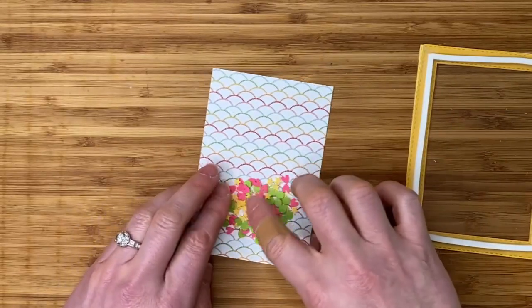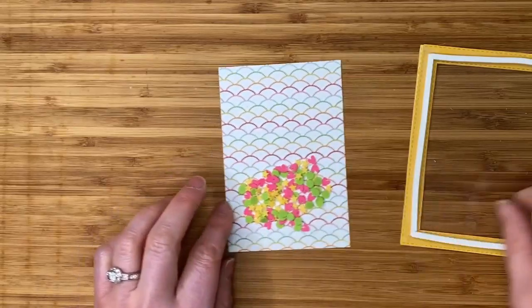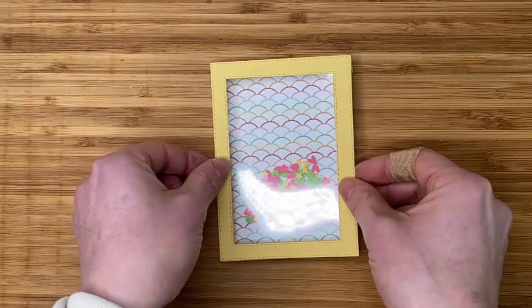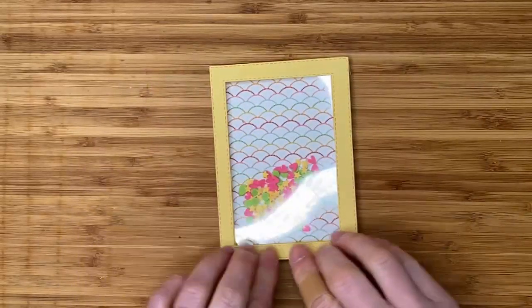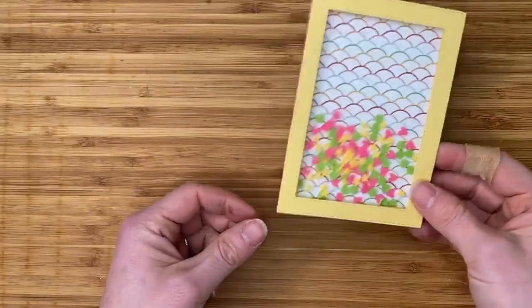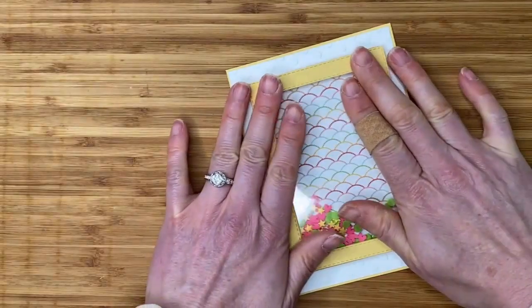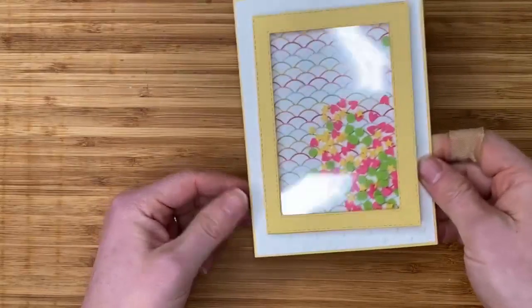Get the shaker shapes down in just one or two layers so it's not too thick. Then lay the frame over the top, making sure you have it the right way up, and give it a little press to make sure there are no gaps for the shaker pieces to slide through. That creates our shaker portion — go ahead and place it onto the card front. What person, young or old, doesn't love to play with a shaker card!